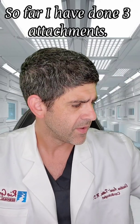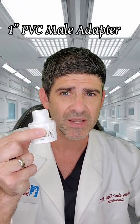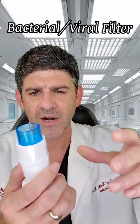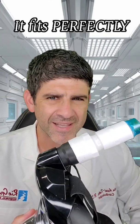This is basically just a one-inch PVC male adapter with a three-fourths female adapter. I screwed it together, then you get the viral bacterial filter, put it there — fits perfectly — and then I used some epoxy glue, and boom, fits perfectly.